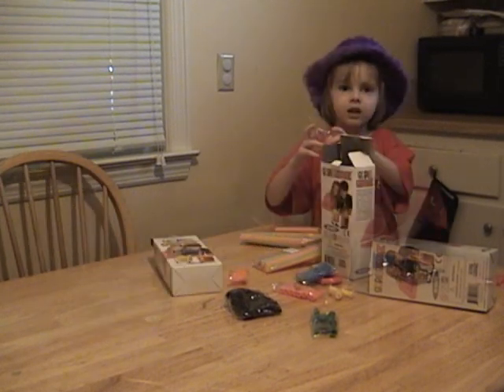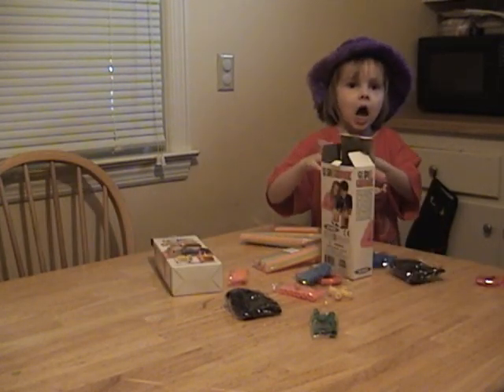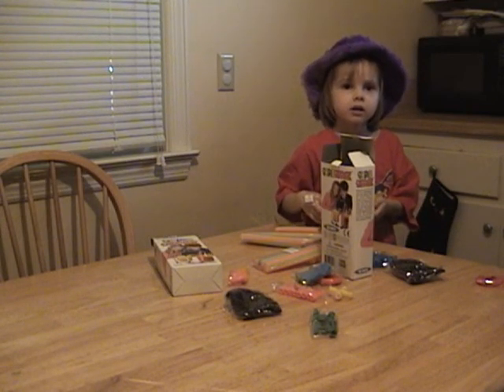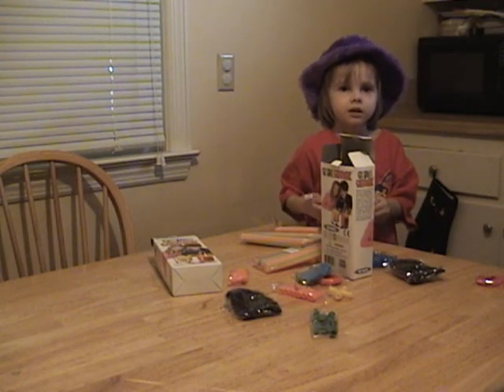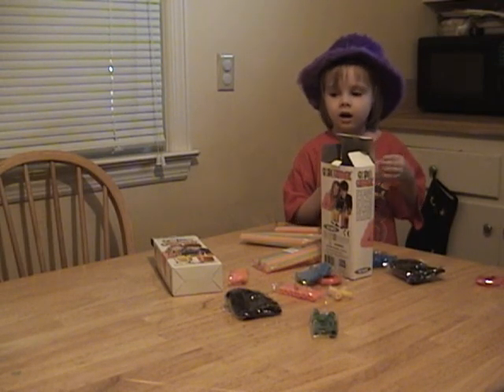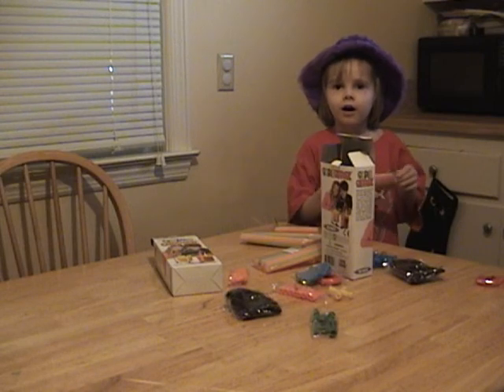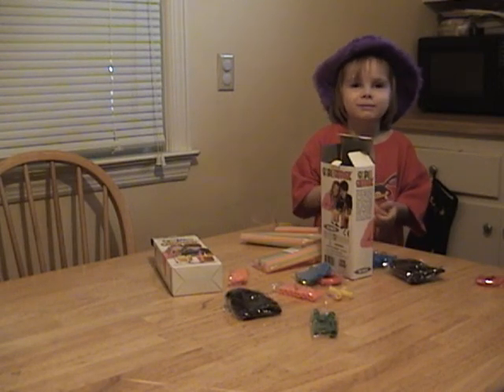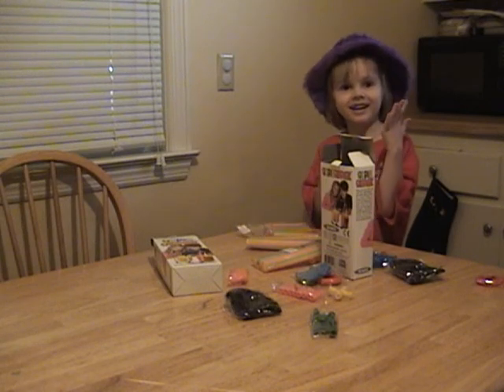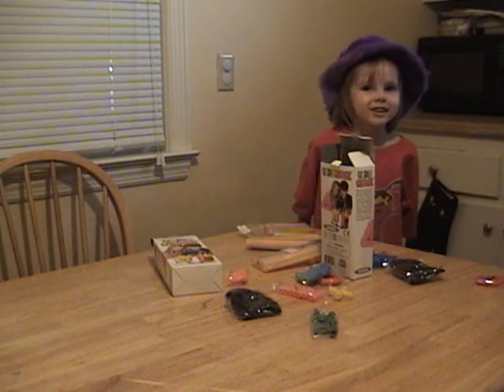What do you want to build with this kit? An airplane. You want to build an airplane? Yeah. That sounds exciting. What made you think of an airplane? Flying in space. Flying in space. So you want to build a space plane? Yeah, then we can fly in the space.